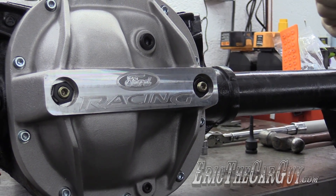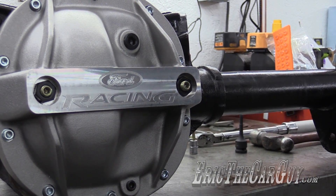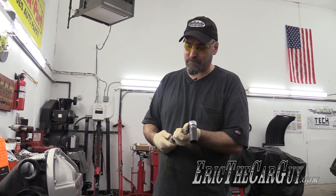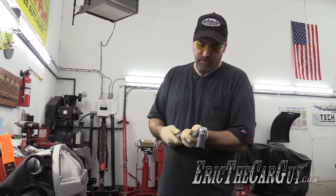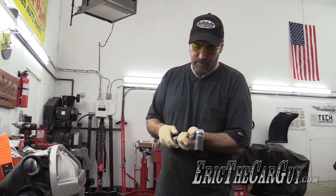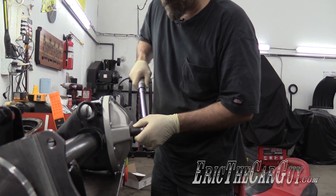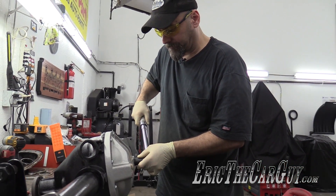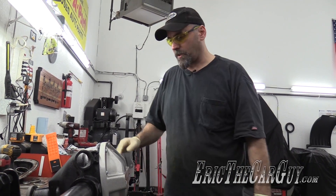This is where it gets a bit tricky because these should go to 25 to 30 pounds, but I don't want to run these down any more than the ones I just did — I just want to lock these into place. I'm going to see if maybe I have a wrench that can go down in there, but I don't think I do. So I'm just going to tighten these lock nuts to 25 to 30 — I'm going to go for 27.